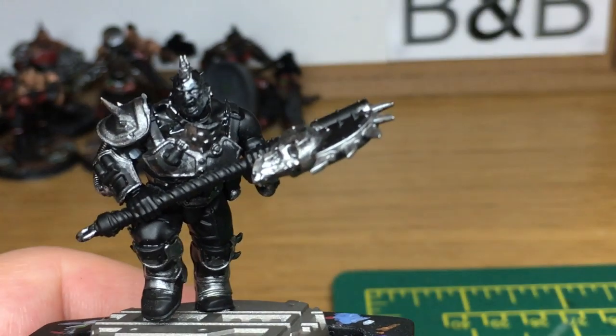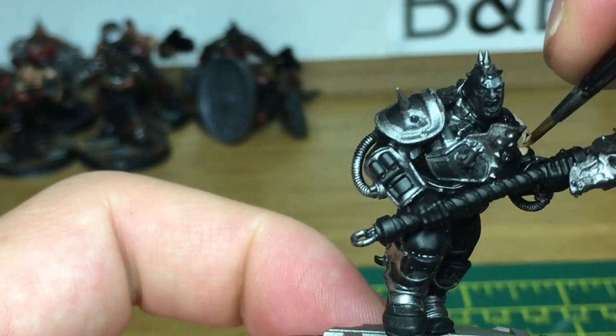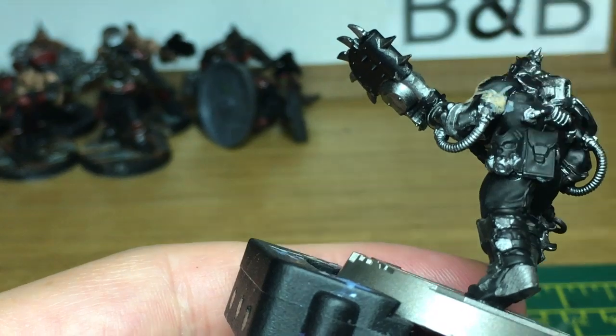Next is Vallejo Flesh Base. That's just to do all the skin. We're doing the skin next because there's quite a large area of it and a lot of the details join up to it.